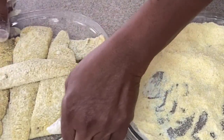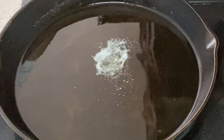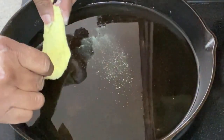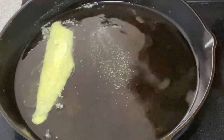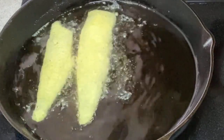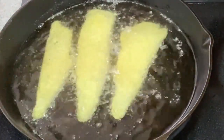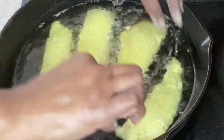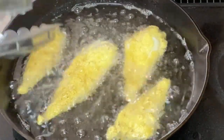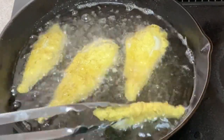Once we've got all of our fish battered up with our cornmeal it should look like this, and we're going to let it hang out for a few minutes while our skillet heats up. Test your heat in your skillet by adding a little bit of your cornmeal mixture — if it bubbles up it's ready, and ours is ready. So we're going to add our fish, cooking in a couple of batches. Make sure your skillet is on medium-high heat. Leave the fish alone and let it do its thing — it'll let you know when it's time to turn it over because it will release itself from the skillet.